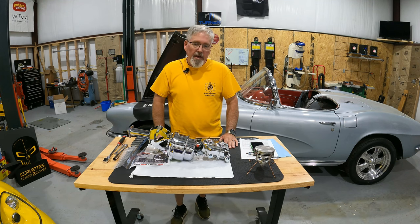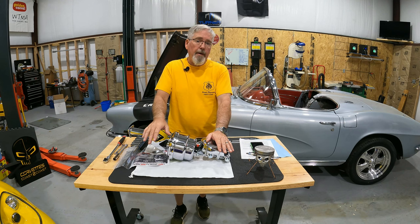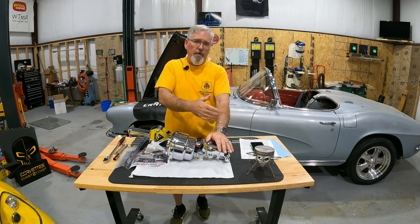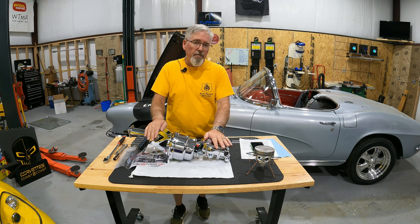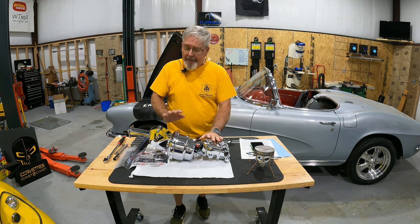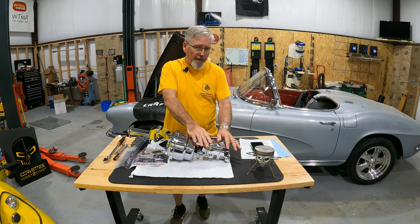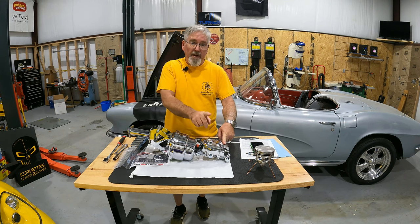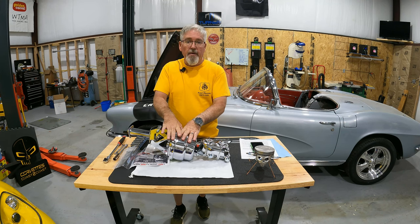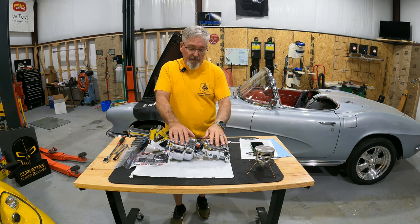Hey everyone, welcome back to Yellow Jacket Garage. As you can see, what we're going to be doing today is we're going to swap out the master cylinder. I know we've got more of the project going, more of the brake connect and everything else, but today's focus is just going to be taking out the old master cylinder and putting in the new power unit. The old one is a single pot or a single cylinder, instead of this one having the front for the front brakes and the back for the rear brakes, and it has the power assist module or the canister on here too that we'll have to tie in, but that's for a future episode.